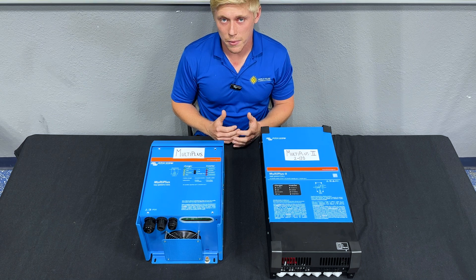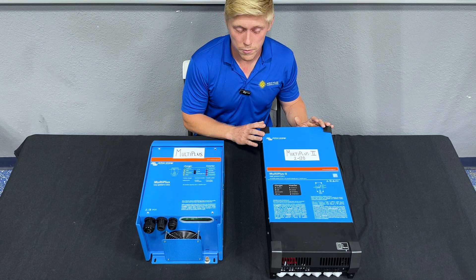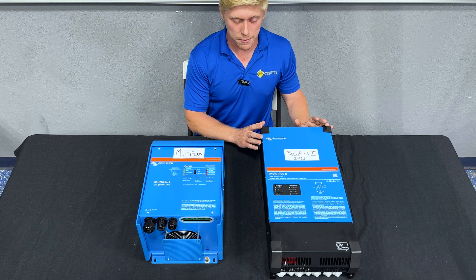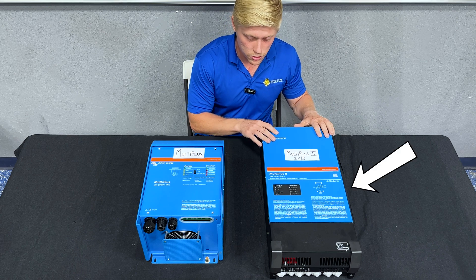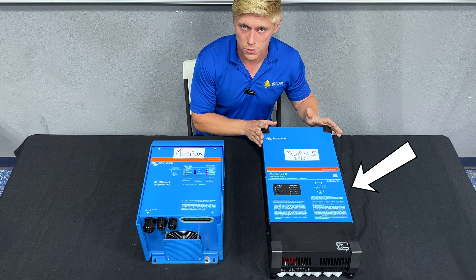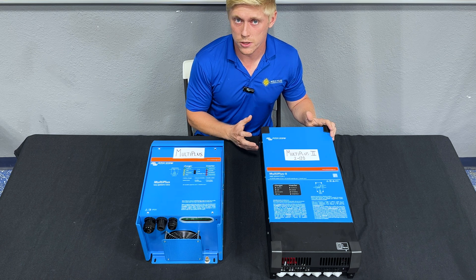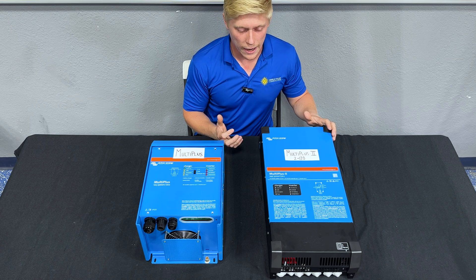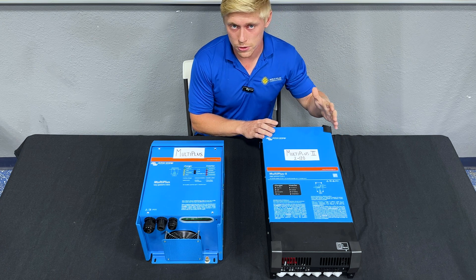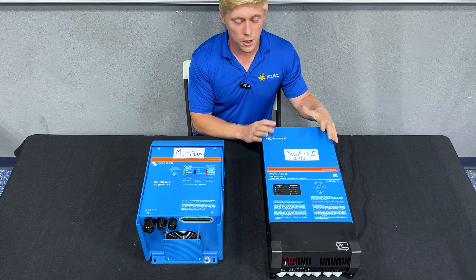If you're backing up a 50 amp RV and you want to keep it simple with one inverter — meaning you're okay with a 3000 watt output powering one air conditioner at a time — then the MultiPlus 2 2x120 is your best bet. It can pass through an entire 50 amp 240 volt shore power service when you're at the campground, and also power the entire main panel, letting you pick and choose which appliances you use that 3000 watts towards when you're off grid.